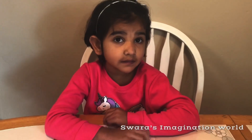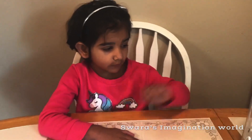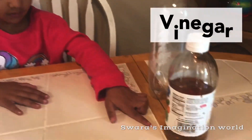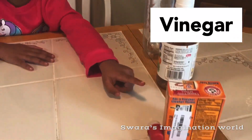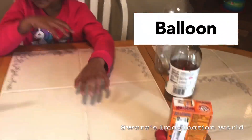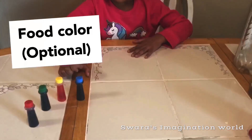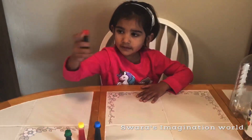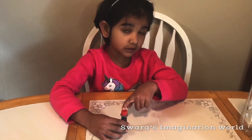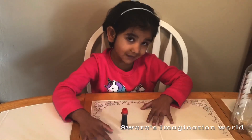Let me show the ingredients of this experiment we need. We need a clear empty bottle, vinegar, baking soda, and a balloon. We also need food coloring. I'm going to choose red. Red will look nice. If you don't have color, that's okay — you can do this experiment without color too.